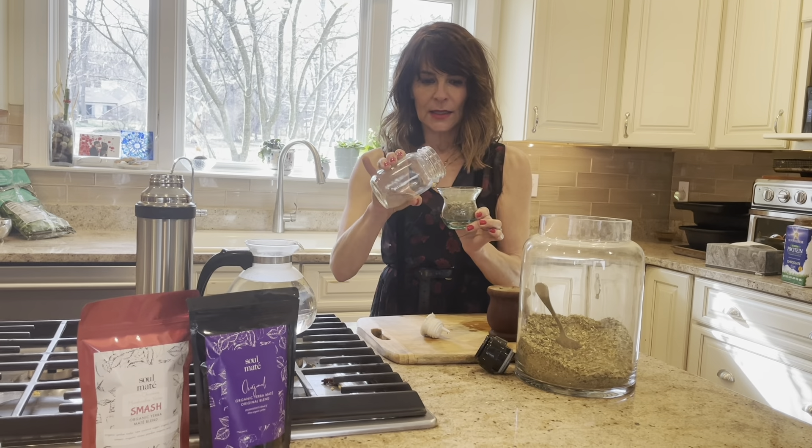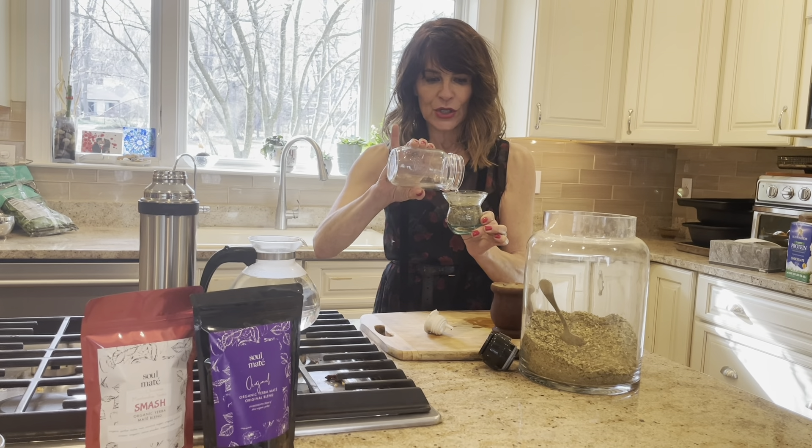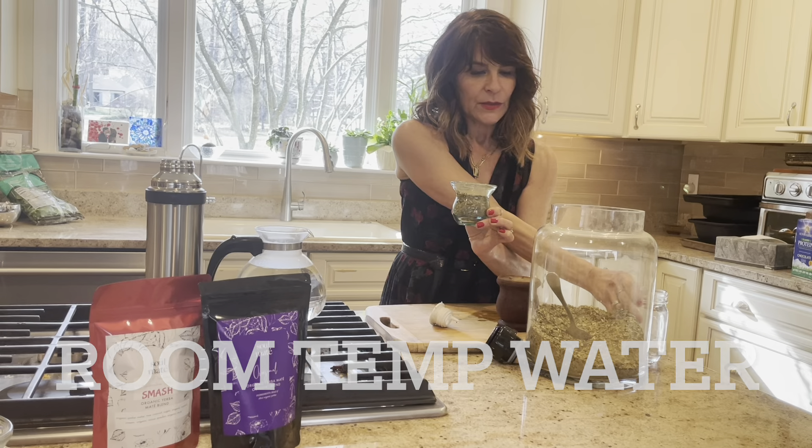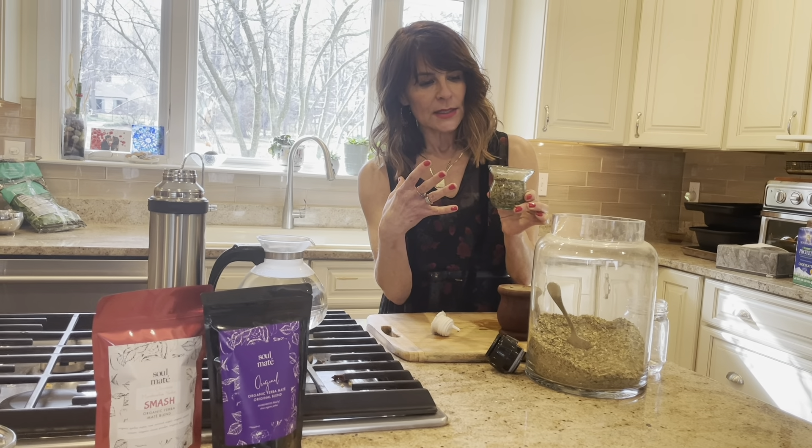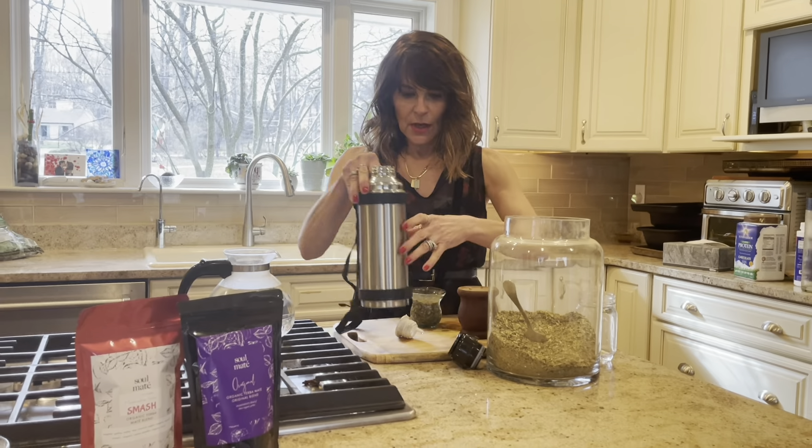Before I put hot water in, I'm going to put in a little bit of room temperature water. This kind of prepares the leaves so that it doesn't release all the caffeine at once and doesn't get too bitter.